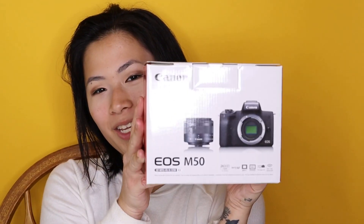Hey guys, what's up, it's Emma back at it again with another video. Today I have another unboxing for you guys because I've noticed that you guys really like unboxings — just like me, I love watching unboxings. I don't know why, but it's a thing. So I just picked up the Canon EOS M50.